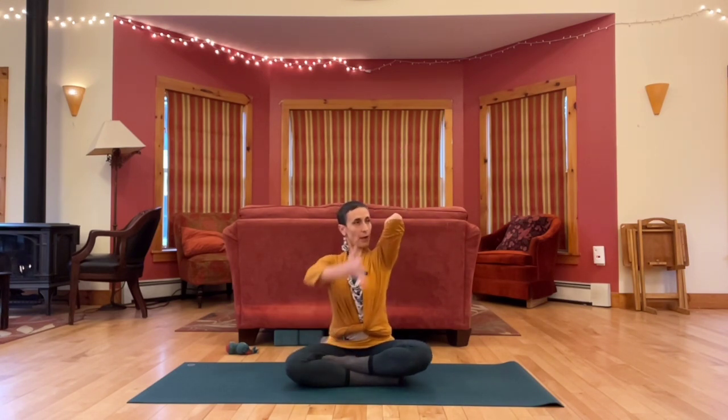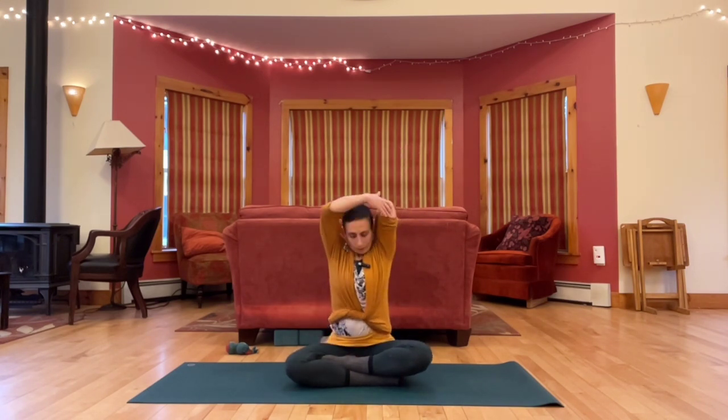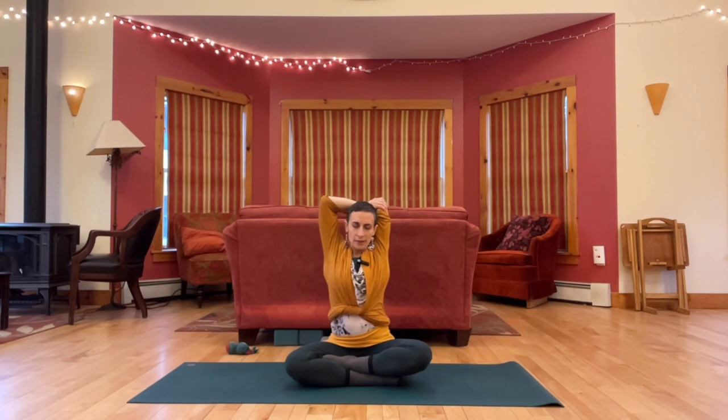Let's begin by taking the right arm up. We'll bend it straight back on itself. Grab your elbow and take it back, stretching the right upper arm and shoulder. Feeling around inside the pose.